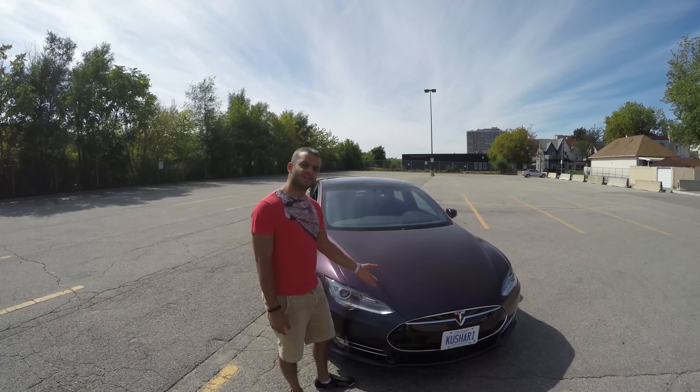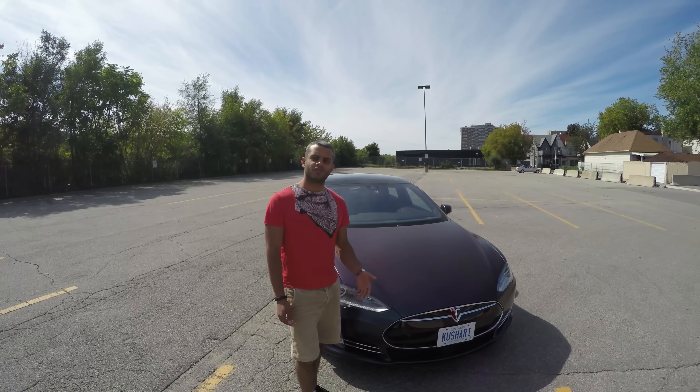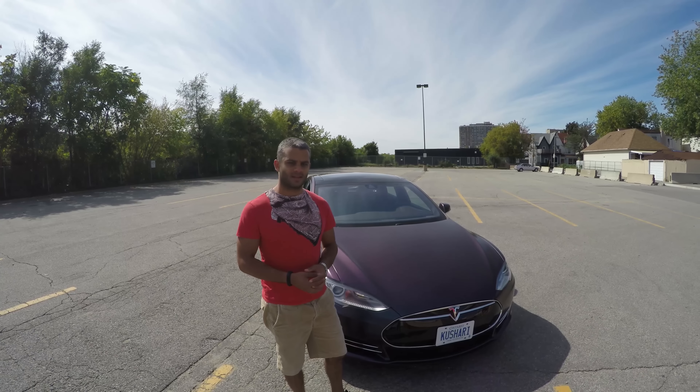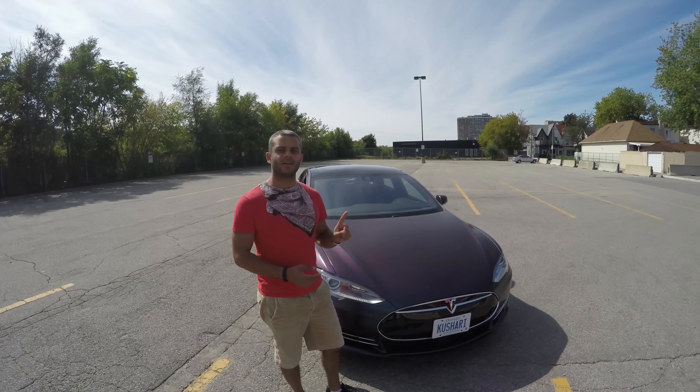Everything you see here can be bought on dipyourcar.com and we'll leave a link in the comments. And if you have any issues, just email customerservice at dipyourcar.com and they'll be glad to help you out. Now I'm going to let the camera go around the car and do the talking.